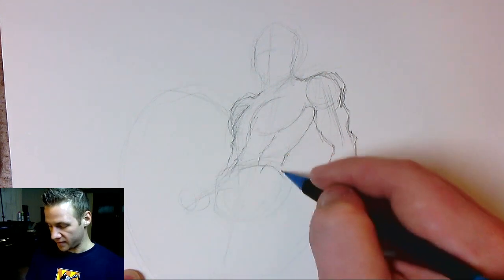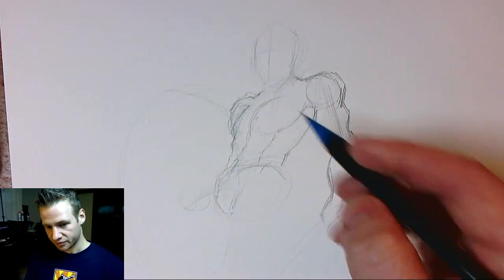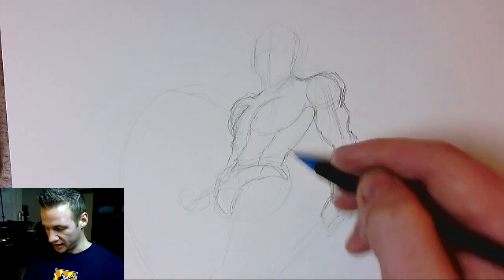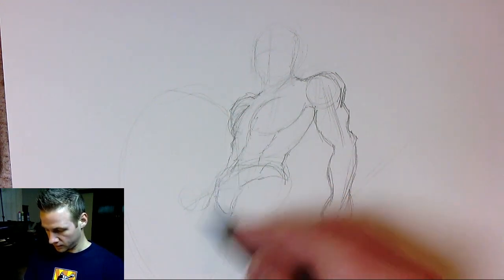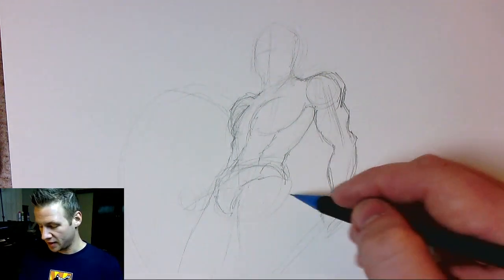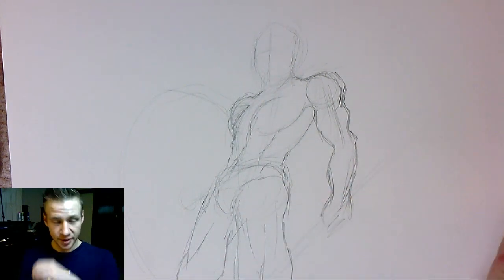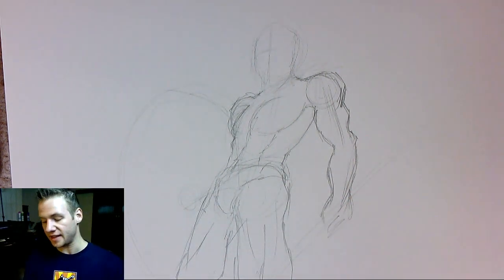I want to make sure that the codpiece — whatever he's wearing — is on that angle. And Leonidas does not skip leg day, so we're going to draw the butt and the legs. I'm just going to speed up the process of adding in the anatomy and refining the construction lines.